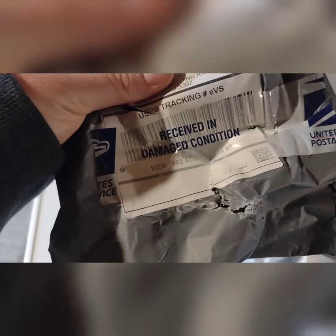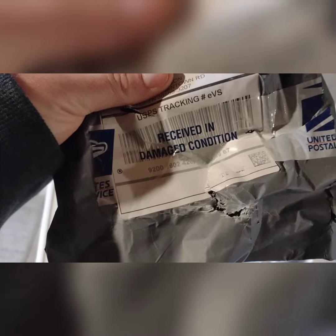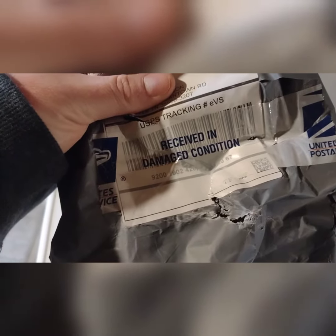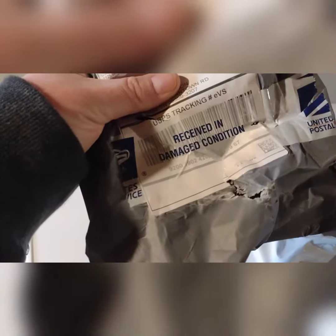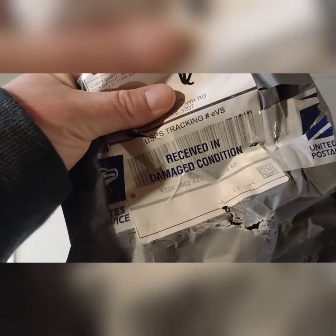Today we're going to do an LED bulb swap on the Tacoma. It currently comes with factory halogen bulbs and we're going to upgrade them to LED. I ordered these off Amazon for around $70 for all six of them. Of course, that's not a good sign when it says this on the package.